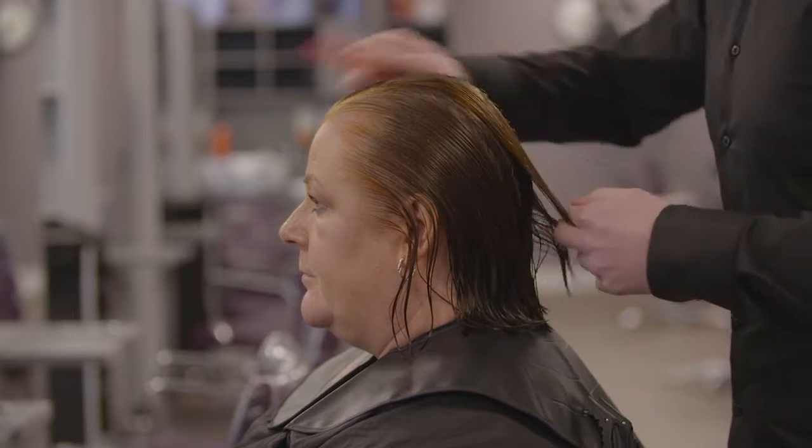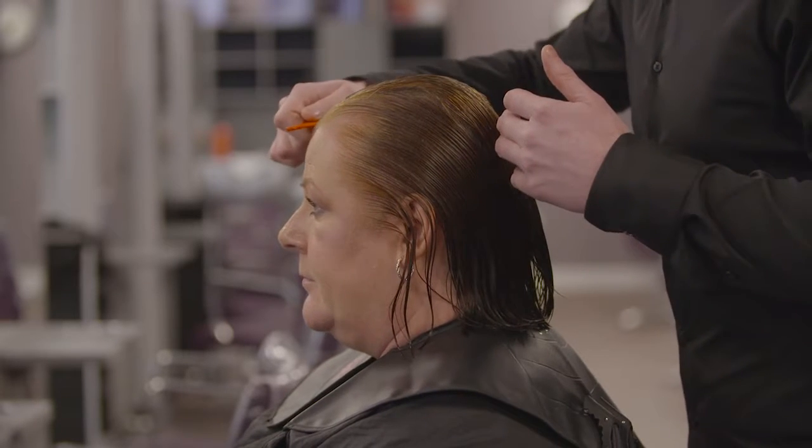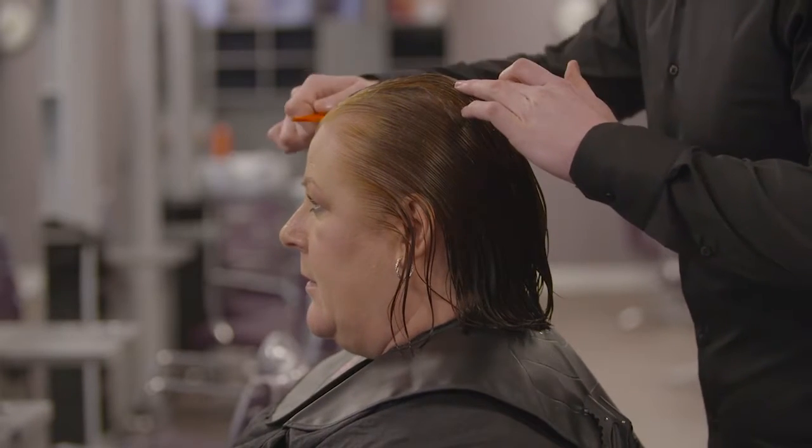This cut is performed on wet hair, once shampooed, conditioned and detangled.